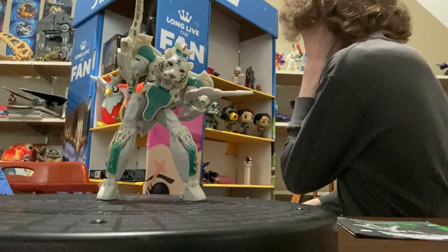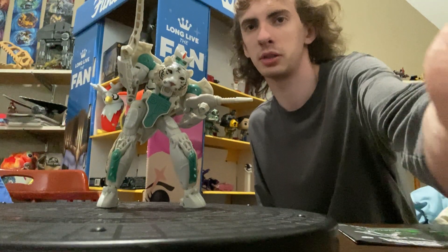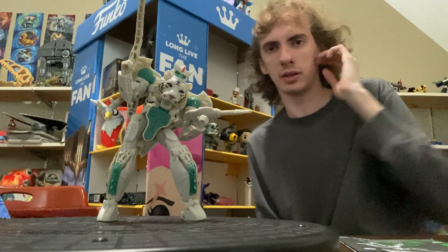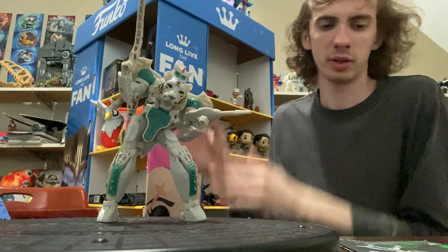I don't typically transform something that I have already transformed. I'm just like, I'm done transforming the character — once I've done transforming the character, I just put them on the shelf.